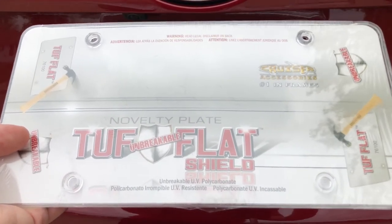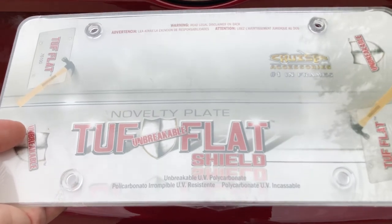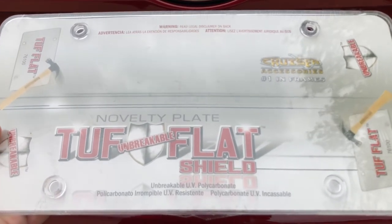Hey, what's going on? Rich, back with another awesome video. I wanted to show you something from Cruiser Accessories. These are the Tough Shield. These are license plate covers. Really, really great products.